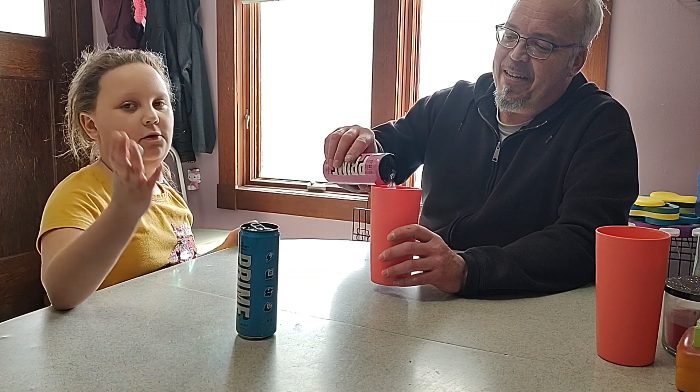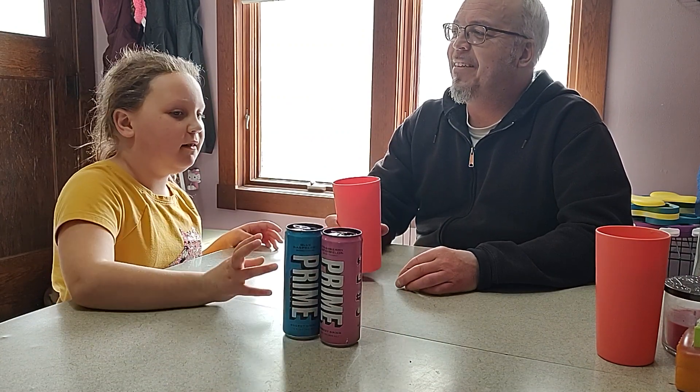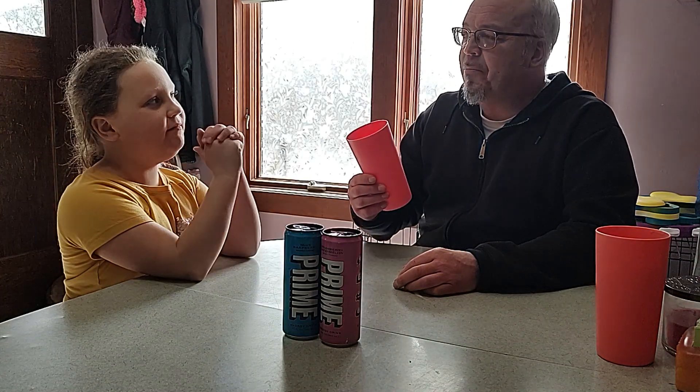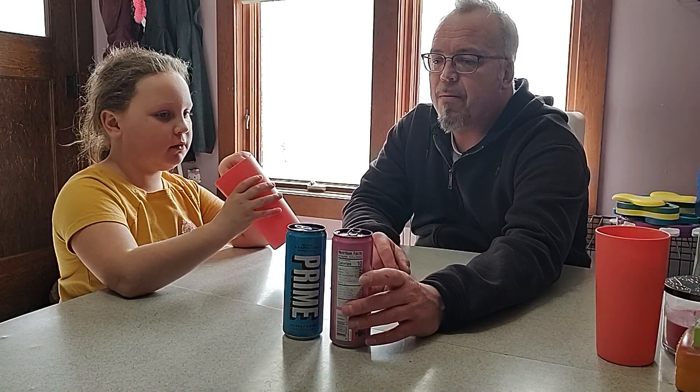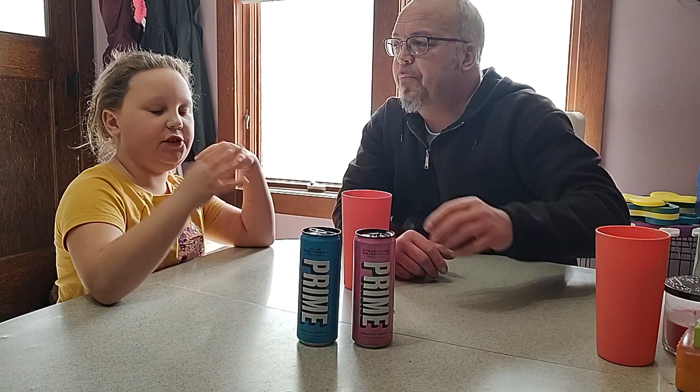Tell us if you like Prime — do you like Prime, or have you never tried it? What do you think of it, and what's your favorite? Kind of tastes like Sprite again. Yeah, I like that one — it's really light tasting, it's good. I think I do like the strawberry watermelon better. I think you're right. I mean, they're both really good, but it's just our opinion.